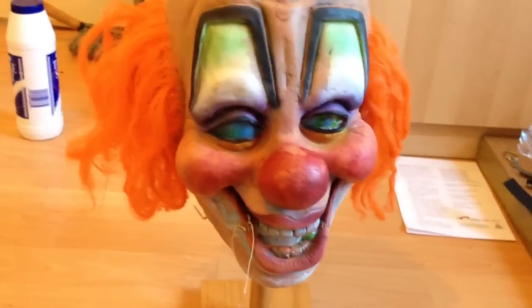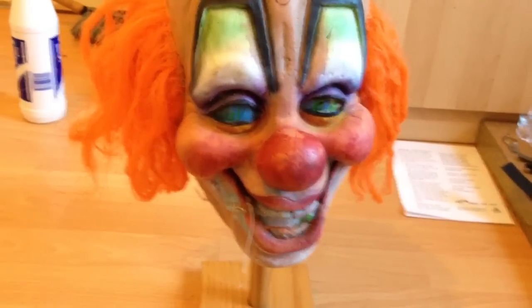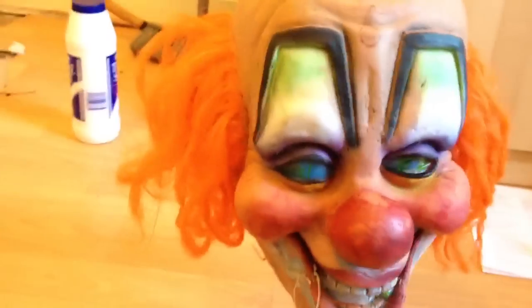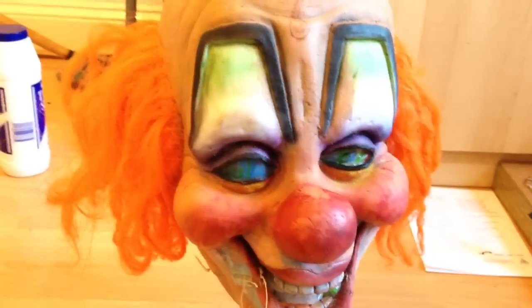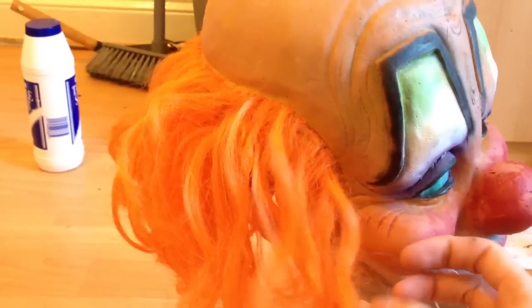When I first got the mask, pretty much every day I woke up I had to wear it for an hour or two, taking it off and putting it back on. That really wore the mask out quite a bit — it stretched out and some of the hair fell out, not just because of me but also because the hair wasn't that great from Rudolf.